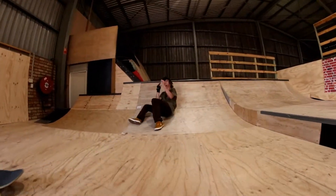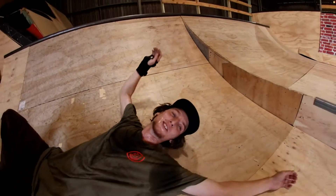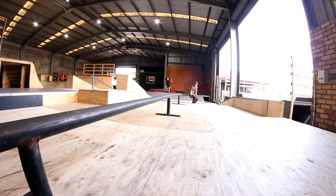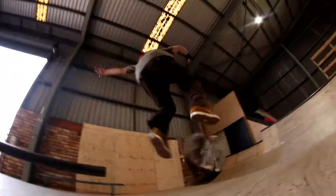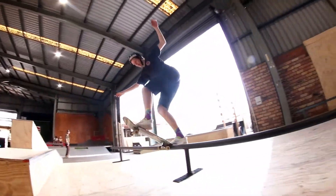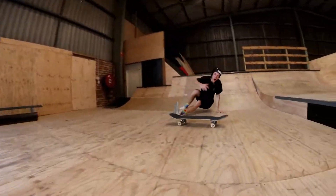My dreams nearly came true. That was so close to backing it up. We nearly got it back to back, but yeah — a little bit sketchy.